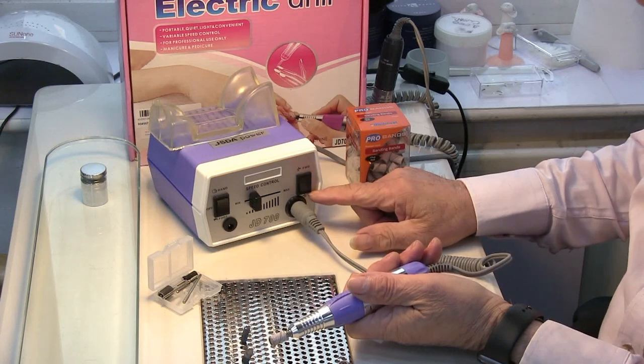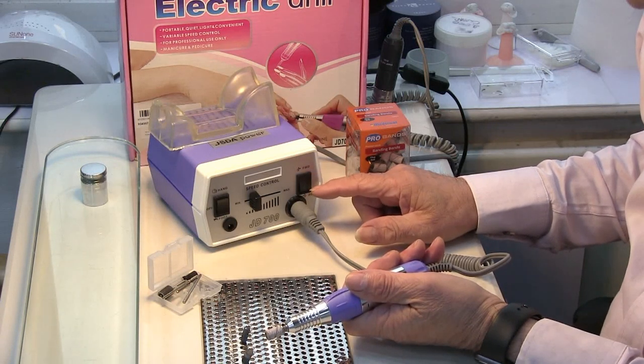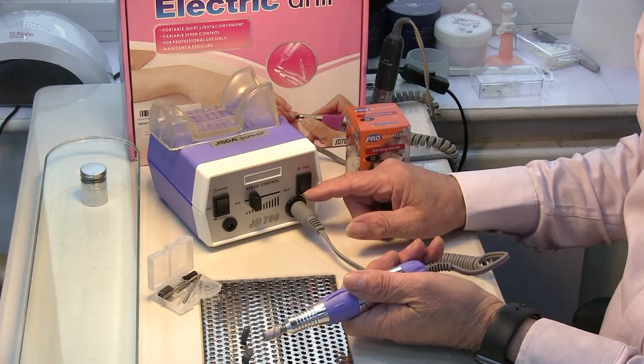You've got forward and reverse here. Forward is for right-handed people and reverse is for left-handed people. But there are some instances where even a right-handed person may use it on reverse.